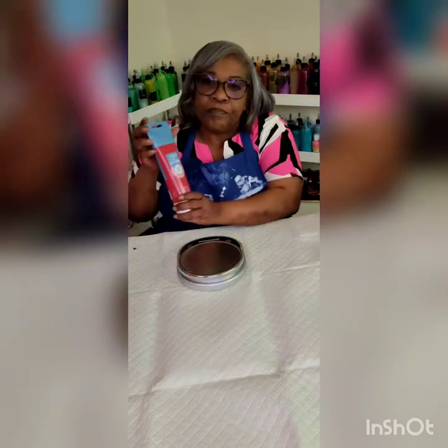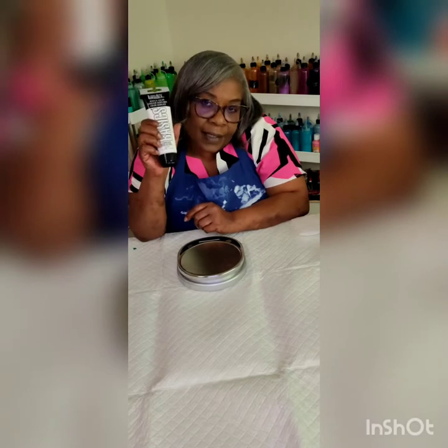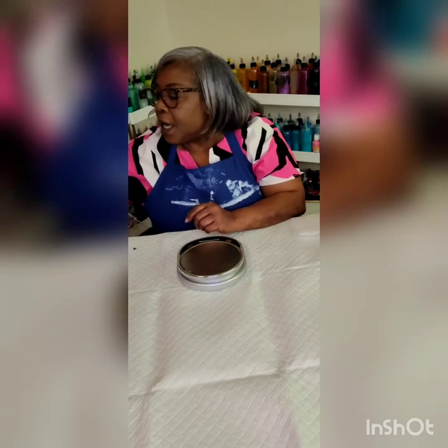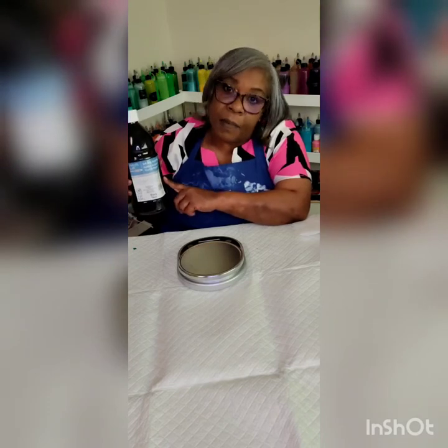You're also going to need your paint. I use Artist Loft, which comes from Michael's — I order it online. I also use Liquitex Basics, which is also a good paint for acrylic pouring. I also use Amsterdam paints — Amsterdam is good, especially the black oxide for making cells in the painting.